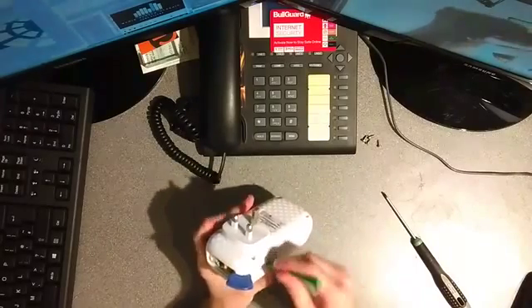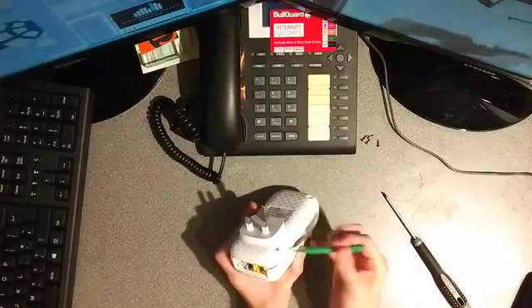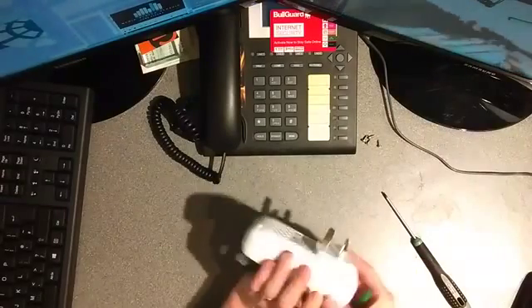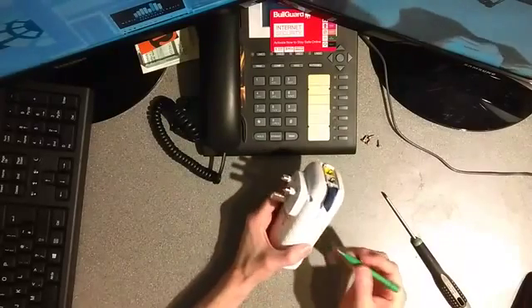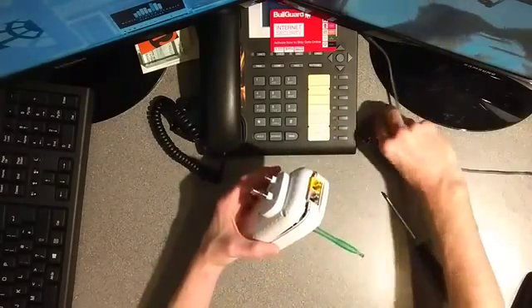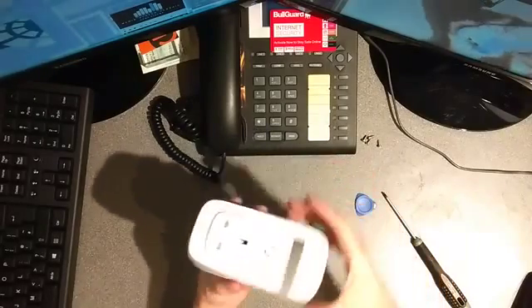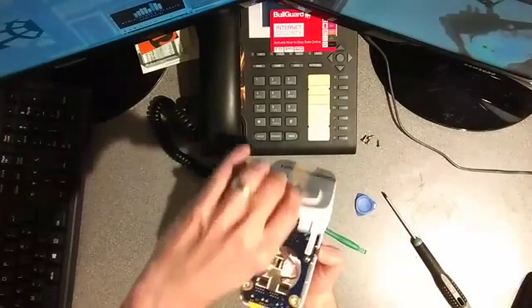I'm now going to use the scribe to go along this edge. And there we go — that's pinged open that side. The scribe blade was facing up towards the power socket and just pinged it; there's a clip there which has come undone. I'm going to do the same with the other side. So those two clips are now done, and I'm going to hinge the cover off with the power socket facing downwards.